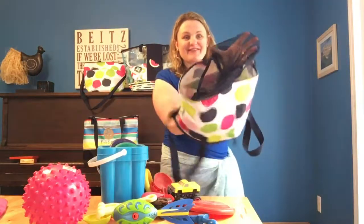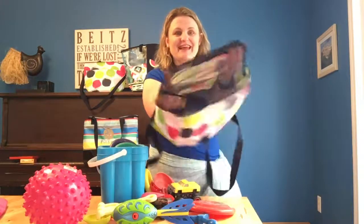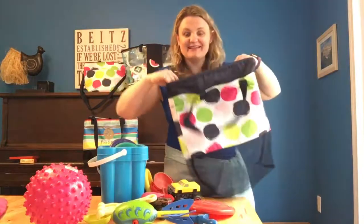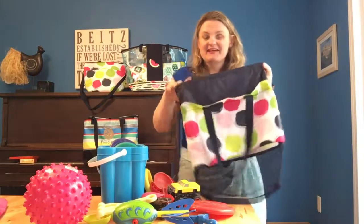So it is great for anything that gets wet or dirty when you're at the pool, at the beach, camping, anything. This is a great, great bag for anything you want to keep organized but don't want to get all gross and stuff.